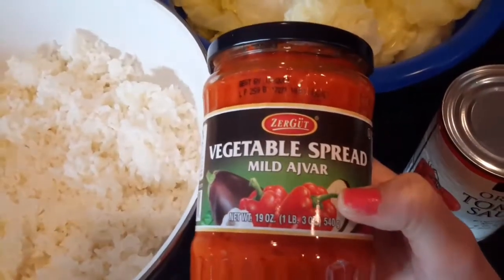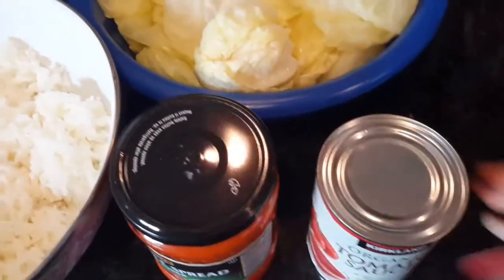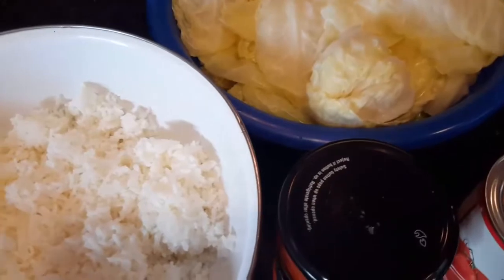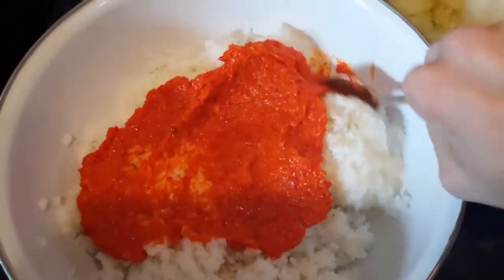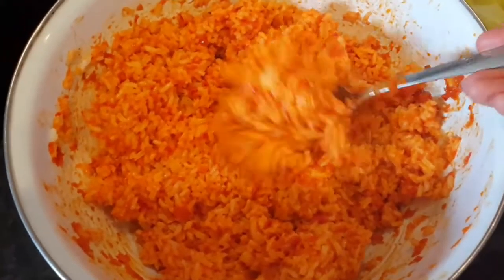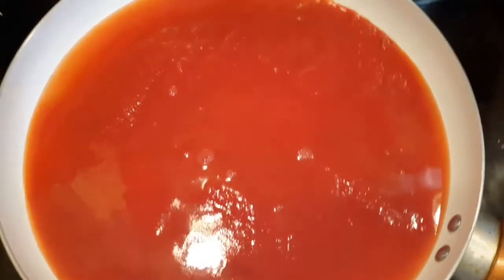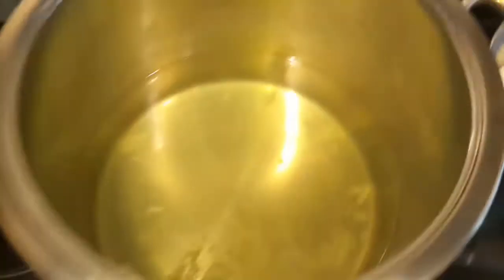The vegetable spread has a mild taste, it's a bit spicy, and I get that from a Russian store. I also have some tomato sauce. These are pretty much the main ingredients. Put enough spread into the rice because this will be tasting like the main ingredient, so taste it — if you want more spicy, add more of your favorite spicy thing.